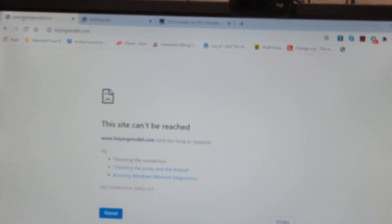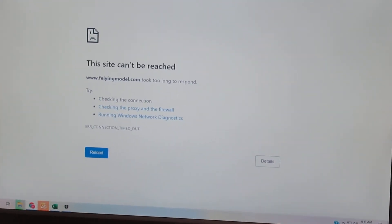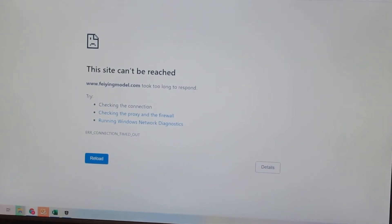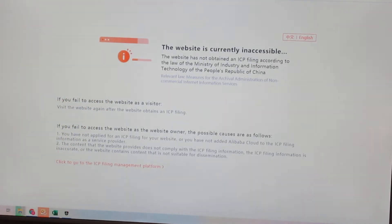Let me zoom in on the computer screen now. This was going to feyingmodel.com and it says 'This site can't be reached,' so that website fails. Then I went to the RC hobby page and it says it's not a valid site — something about China not filing the correct something or other.